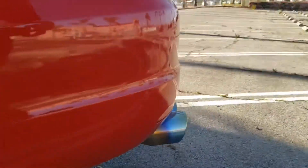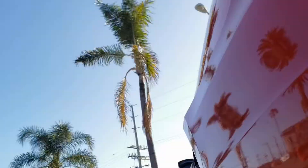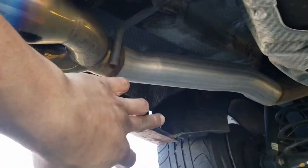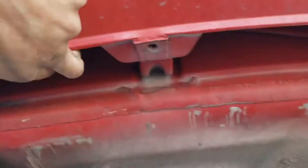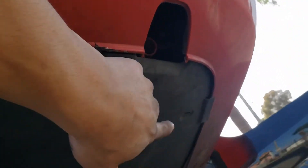Next, get under the car. You're gonna have another T25 over there, and a Phillips right here in the center, right above the spare tire. There's one more over there and one more over there.